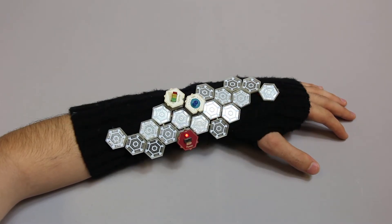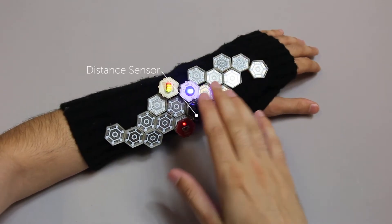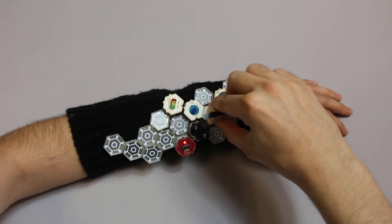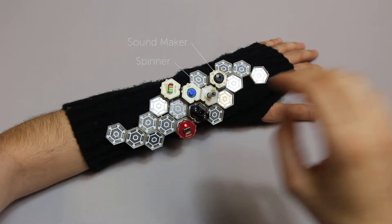To add interactivity, we need to add a sensor to our design. In this case, let's replace the volume knob with a distance sensor. The distance sensor modifies its output signal proportional to sensed distance. We can easily add other actions such as the sound maker or the spinner, which work instantly as soon as they are placed.